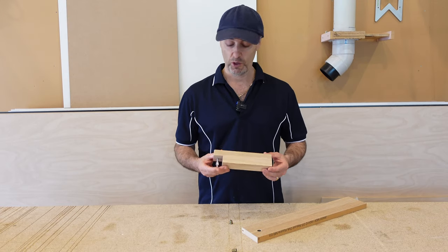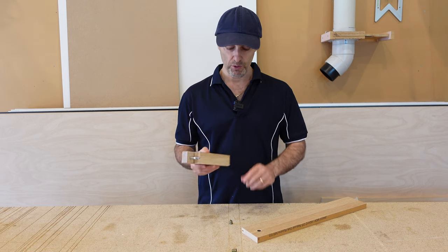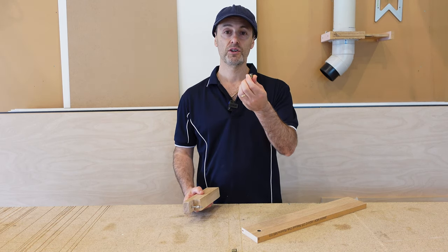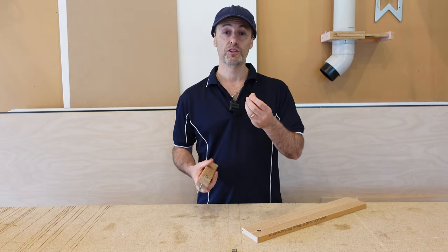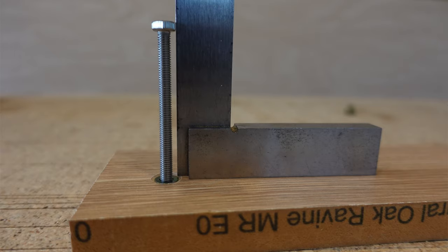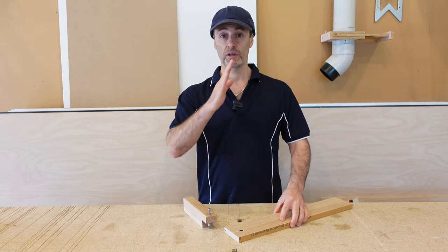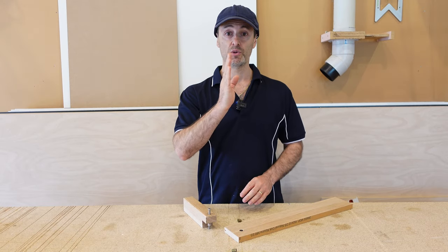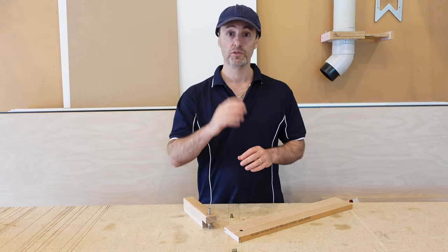Well there you go — really quick, simple, easy little jig to make for putting in your threaded inserts. This will help you ensure that those threaded inserts go in nice and square into your material instead of having to guess with a battery drill. Then once you screw in your bolts you'll really notice if they are out of square or not, and sometimes those situations are critical — you want them nice and square.